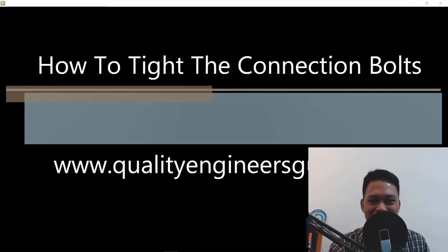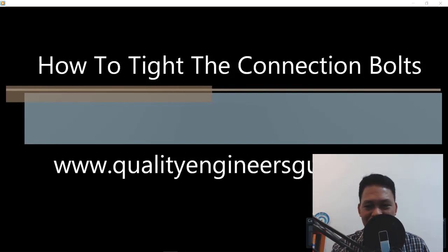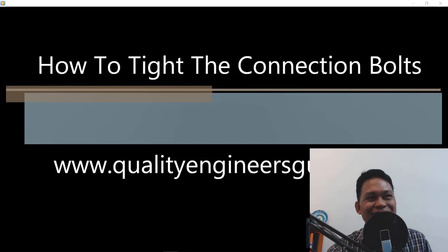Alright guys, on today's episode I would like to give you this topic on how to tighten the connection bolts with a click type torque wrench. Without further ado, here is the intro.